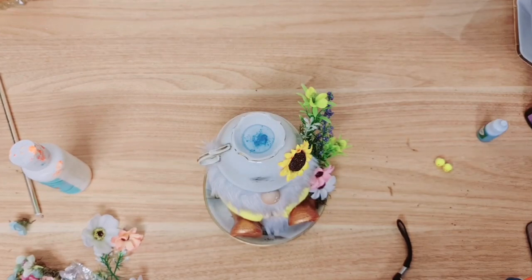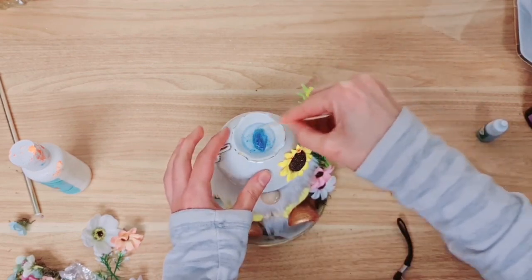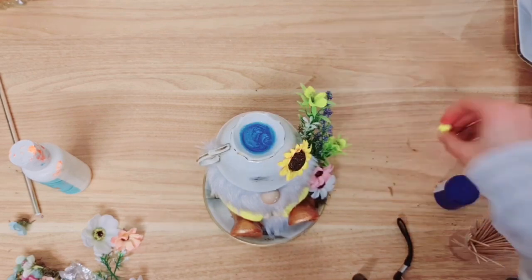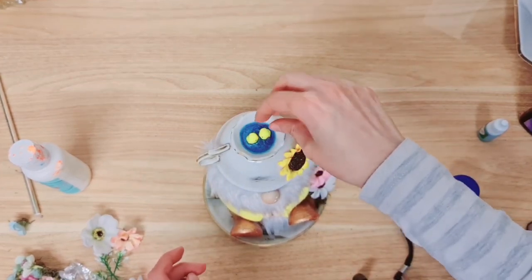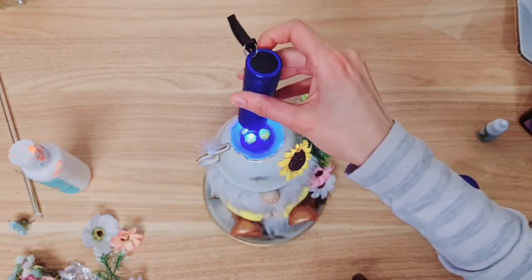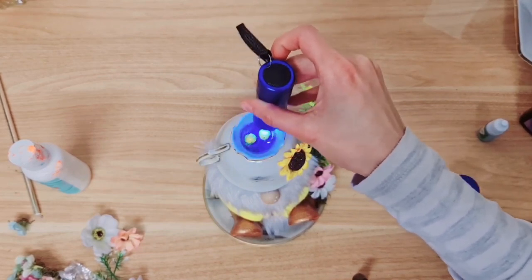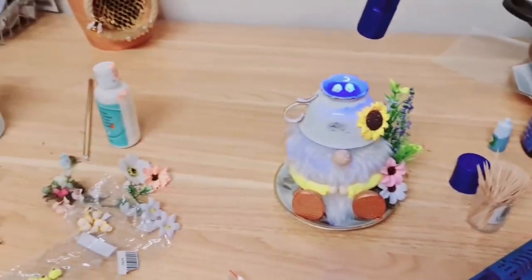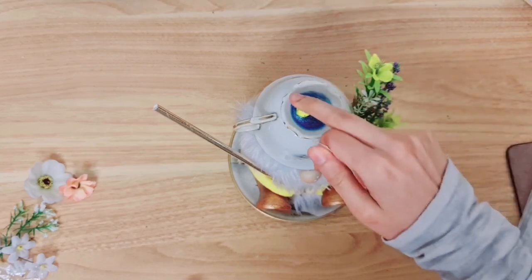I've got my toothpick — it's a nice little technique here if you haven't seen this before. Let's mix that in, and then let's take these two little chicks and plop them inside. Then we're going to cure it with UV light — just place your UV light on top of your resin for around two to three minutes. I'm using the gnome's arm to hold it while I clean the table as it cures. This is nice and cured now — as you can see it's not tacky, it's all dried solid.